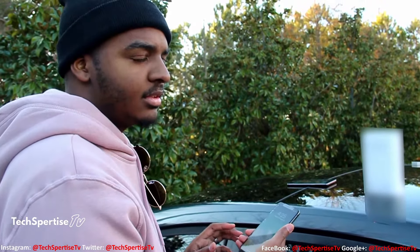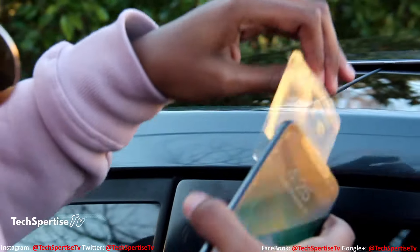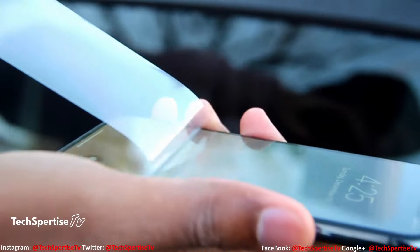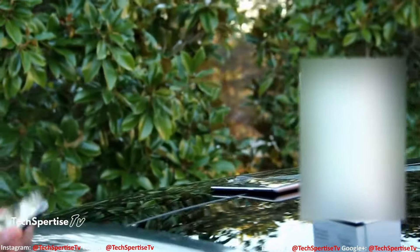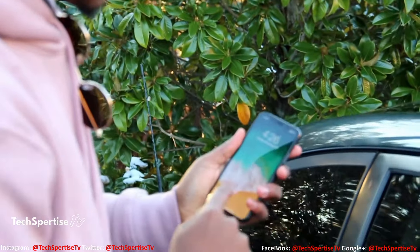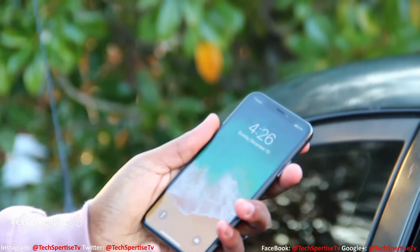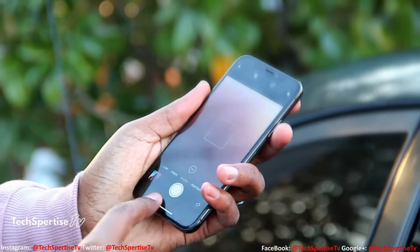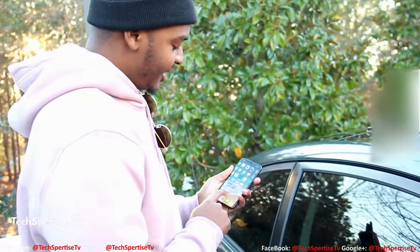We're about to check out the home screen on this phone. I'm an Android guy trying to figure out how to use this. I see the line at the bottom but it's not doing anything — going to camera, nothing's happening. Oh, now I'm on the home screen.